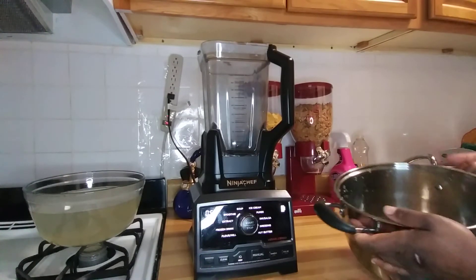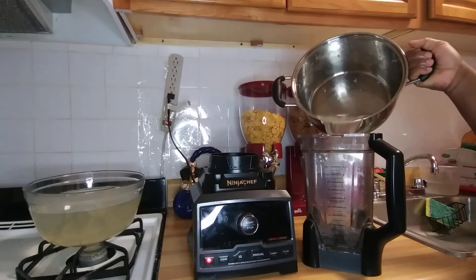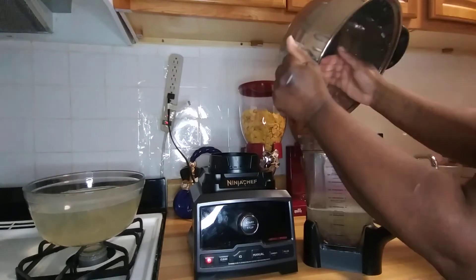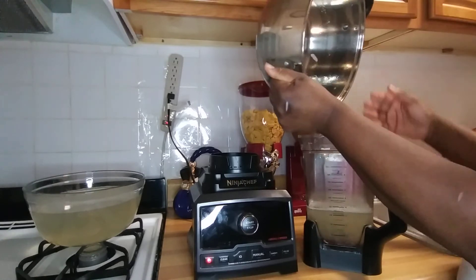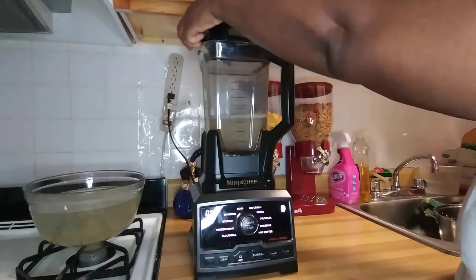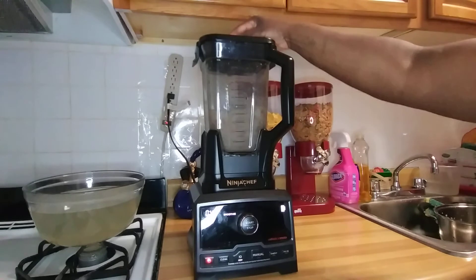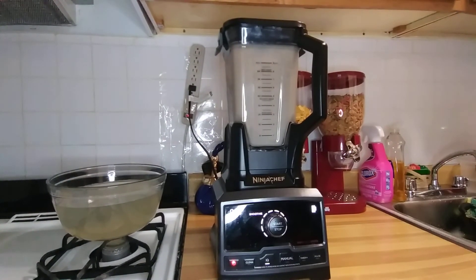Okay guys, so now I'm gonna blend the Irish moss, the linseed, the icing glass, and the gum arabic. I'm blending everything out — it boiled, so I'm not throwing it away, I'm blending it all out.